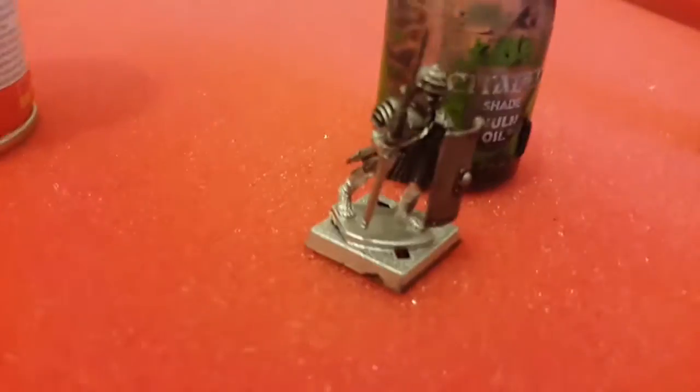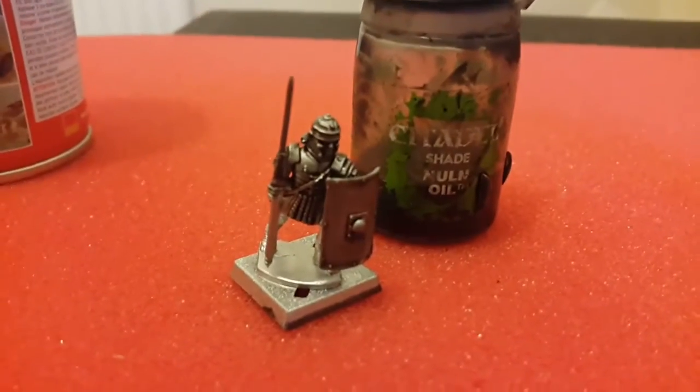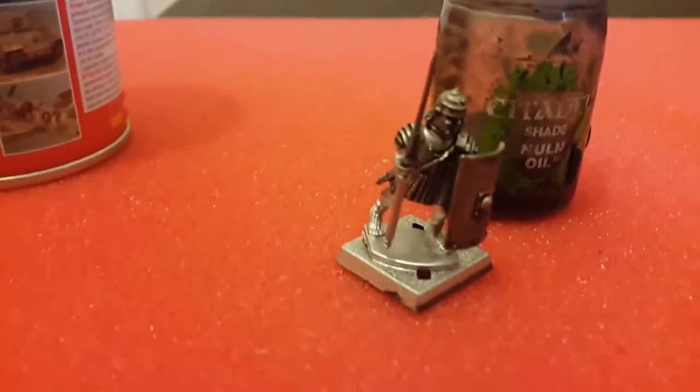I also attach a shield to save time. Nuln Oil from GW, straight over the top. As you can see, I make sure I pick out all the armour as well.